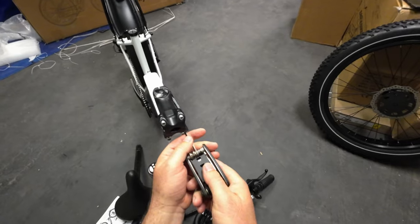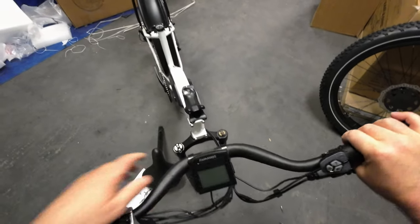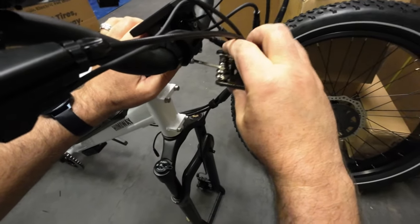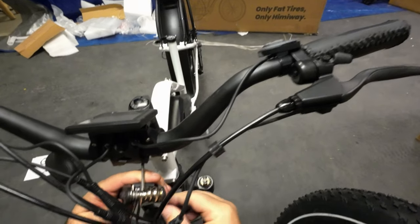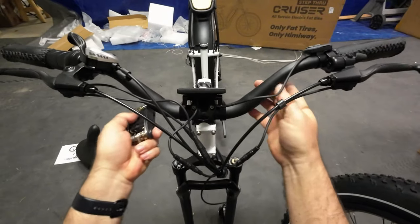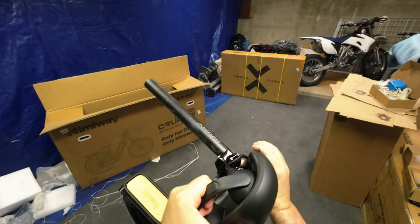Here's the handlebar clamp - just want to take this bracket apart, put the handlebars on, and tighten it up. It's kind of universal so it doesn't really matter which way that goes on, but it does matter which way the handlebars go on - they want to go with the Himaway logo facing the rider. You always want to make the spacing even on the top and bottom. I wouldn't crank the handlebars down really tight at this point because you'll want to move them around once you're sitting up there to find the best fit.